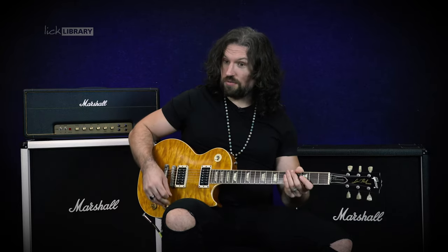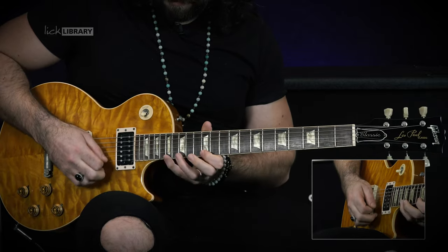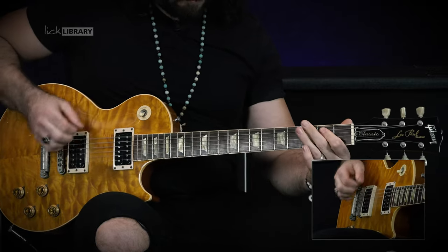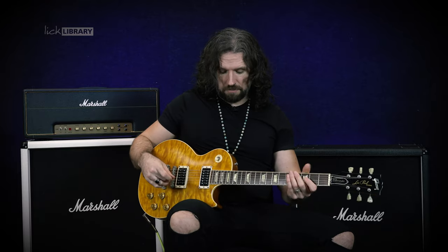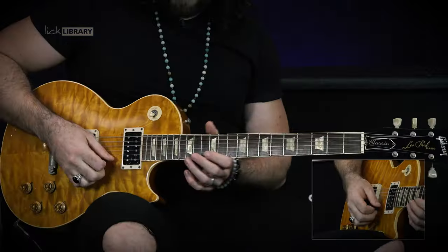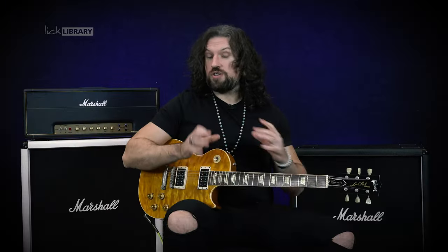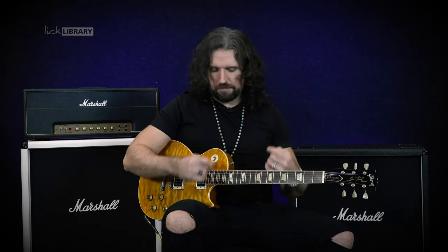So the lick in question is going to sound like this. The pinch harmonics at the end are of course absolutely optional, but the lick itself is going to be an E minor pentatonic. You might think about it as coming from the E minor pentatonic box number one based around fret number 12. And of course you can use that in any position — if you were going to play it in the key of C, you could shift it down here. We'll talk more about that in a moment.